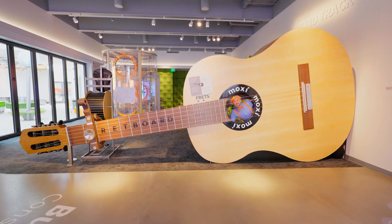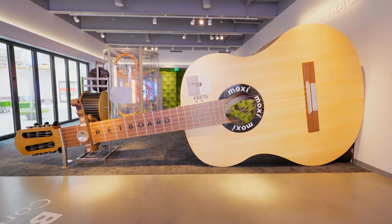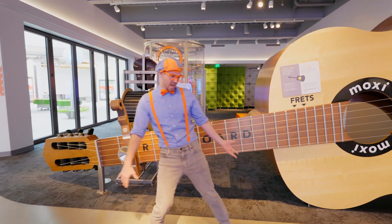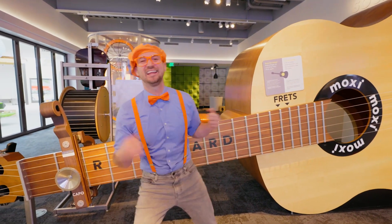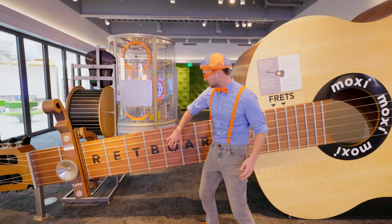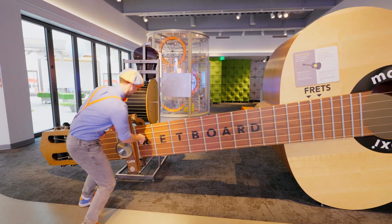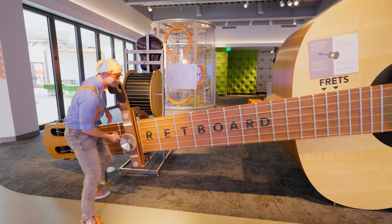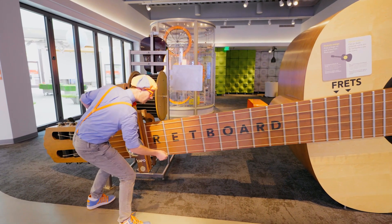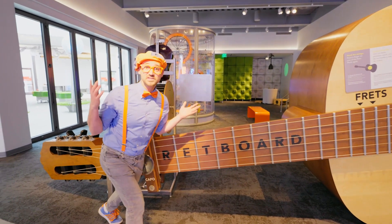Whoa, check it out. This is a massive guitar. Have you ever seen someone play a guitar before? Guitars are so cool. And when you strum the strings, they make some noise. Let's listen. All right, here we go.